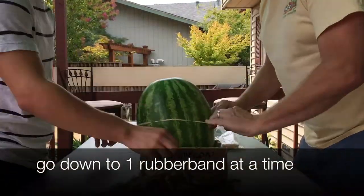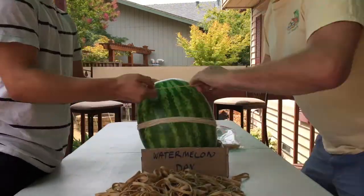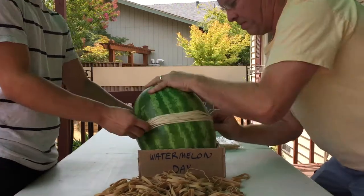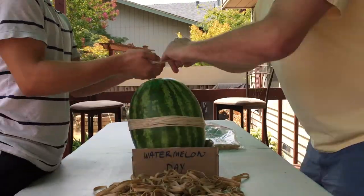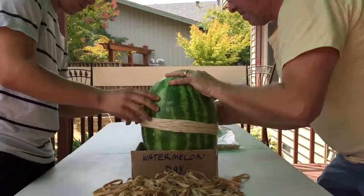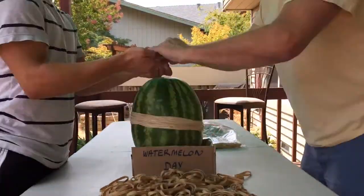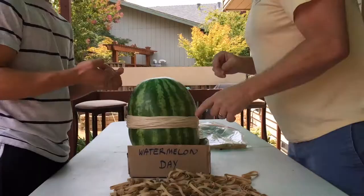As we continue to put rubber bands on, we start to squeeze the melon. That pressure from the outside is forcing the watermelon to put the pressure somewhere else, so it's going to start bulging, looking like maybe a number eight in the middle. Rubber bands are a great example of potential energy — energy that is stored up, not being used, just waiting to be unleashed. When you stretch a rubber band and let it go, it snaps back, using up that potential energy. When potential energy is used up, it becomes kinetic energy — energy in motion. All those rubber bands around the watermelon are stretched out, full of potential energy and ready to snap back.